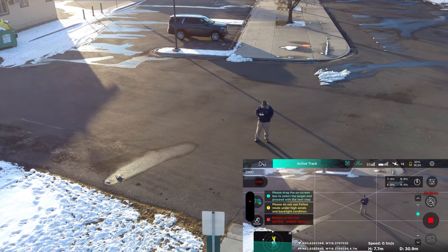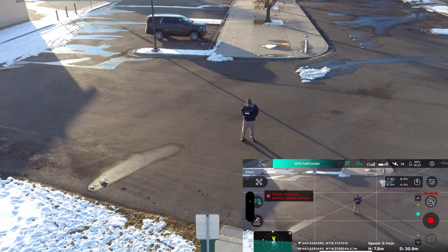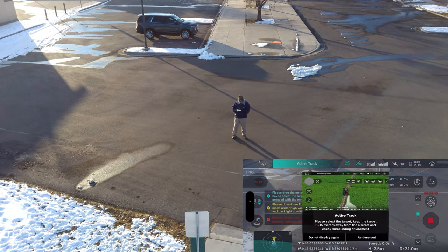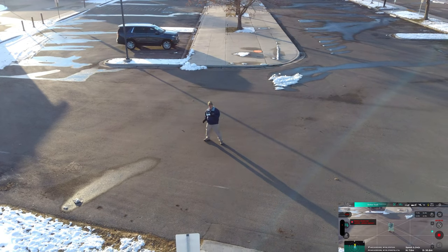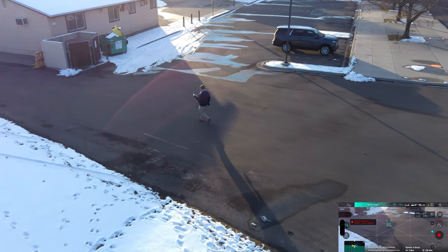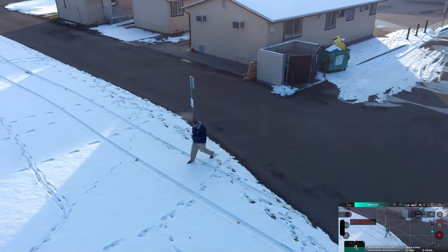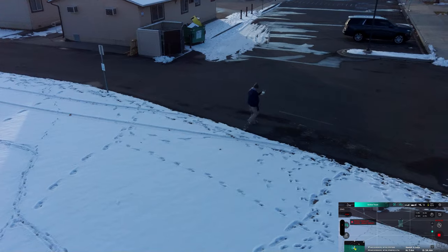I'm going to draw a square around myself. It's showing 30% battery, so it may not let us do that — let's try it again. Following mode, active track, understood. Let's click go and start active track. I'm going to walk around here and you're going to see this drone follow me and keep me perfectly in the center of frame. There are so many newer drones that can't do that. I'm backing the drone up — this is almost a five-year-old drone and Hubsan had this down pat then.